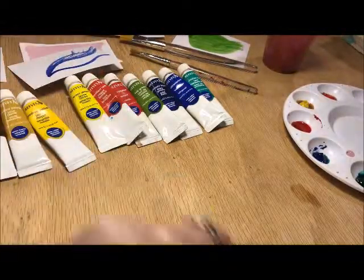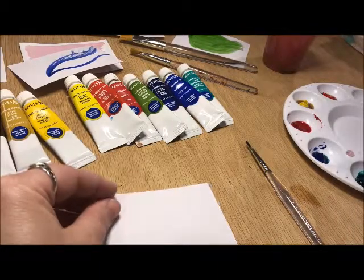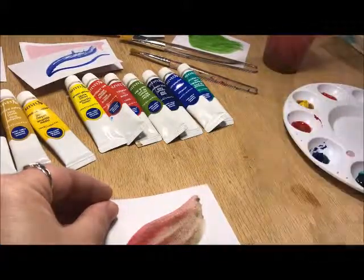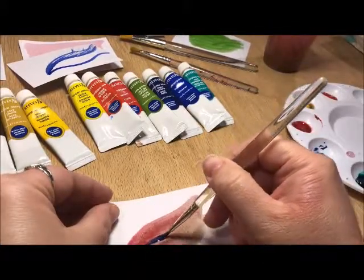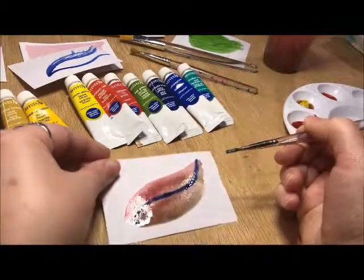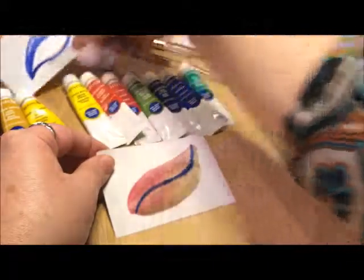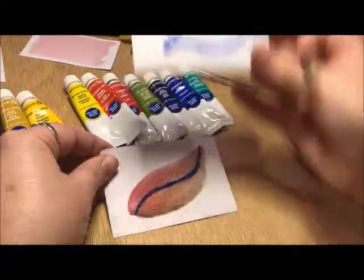If you try to do dry brush on top of something that was already wet — say I had a color that was already wet and I put that down — and then I tried to do dry brush on top of that, look what's going to happen. It's actually going to bleed. In some cases you might want this, but in most cases you'd want it to be more straight and even, like this one is. So just be very careful. This is dry brush, and this is bleeding.